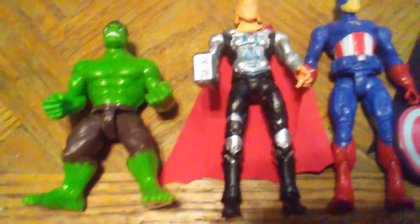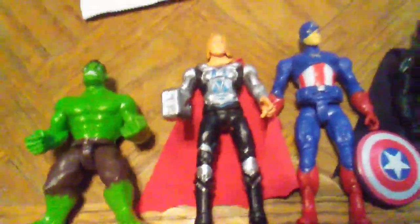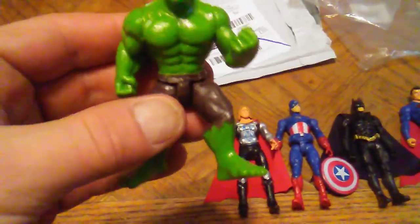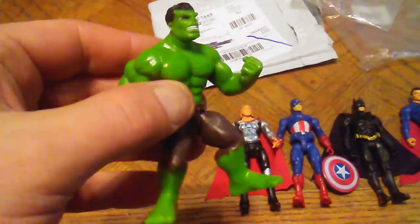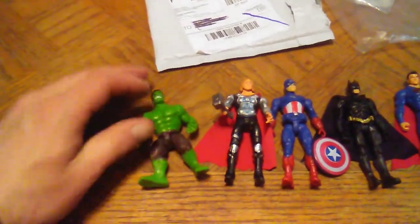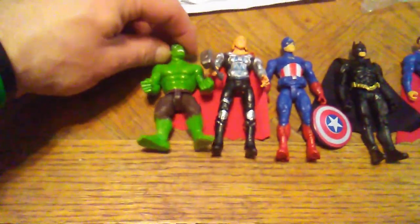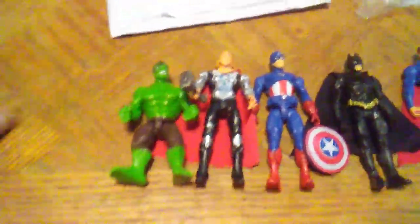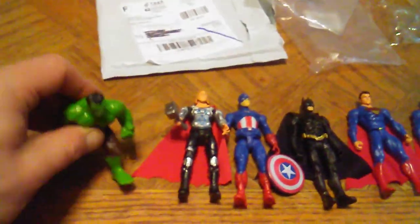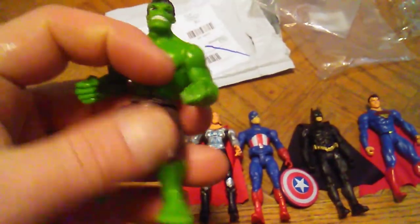I took them out to take a closer look because I figured they were all the movie versions and I wanted to make sure. Very sweet. I don't know why they gave me a smaller scale Hulk than the other figures — he's only like a three inch, as you can see here standing by the other figures, where the others are three and three quarter. Which doesn't really matter to me because I love this little Hulk.